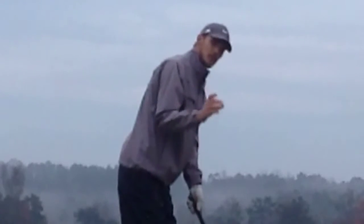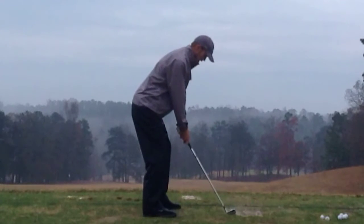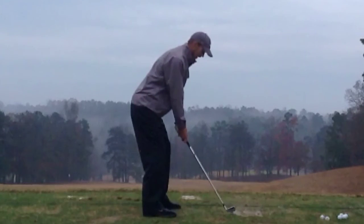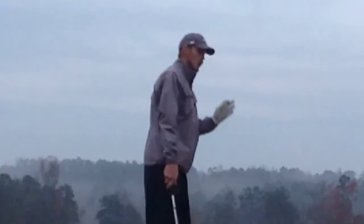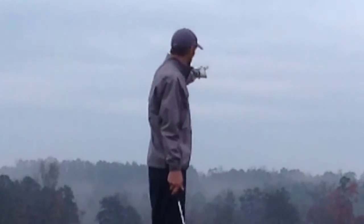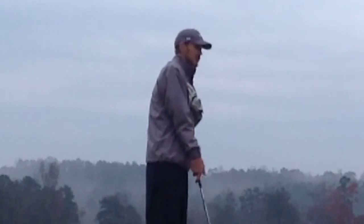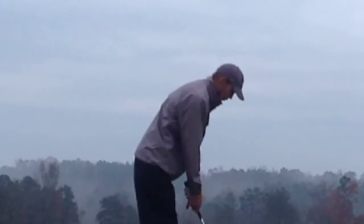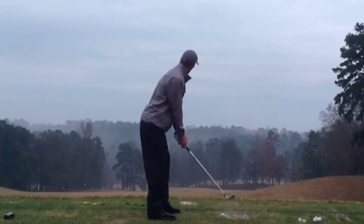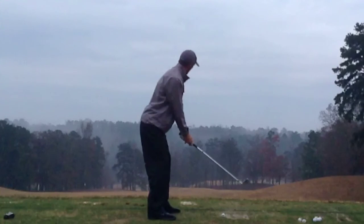This is what will happen to 90% of people: they'll let go of the tension, get set, and be tension-free until that second-and-a-half pause happens before they hit. Because in that second-and-a-half pause, I promise you nothing good happens. You're going to think about where it might go, not where it's going to go, and tension is creeping back into your body. If you're one of those people, once you set up, keep the club moving and look at your target — then go.